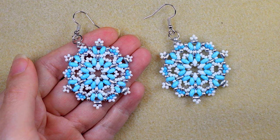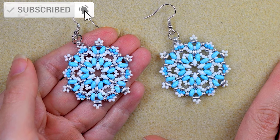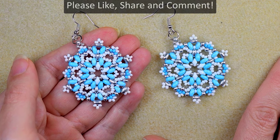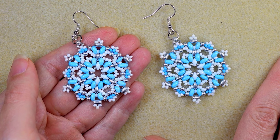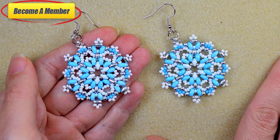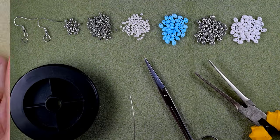Consider subscribing with the bell if you still haven't, also liking, sharing, and commenting — in this way you give me signals to continue with my work and that you like it. You might also want to support me on PayPal or by becoming a member, which comes with perks you can check in the description or at the join button. Now let's start with the list of materials.